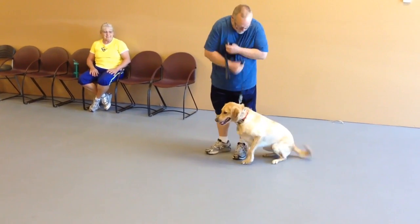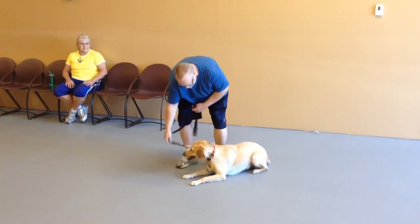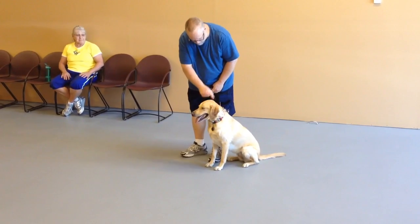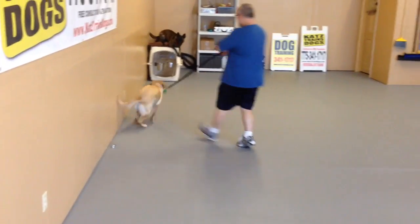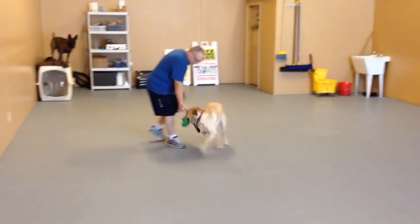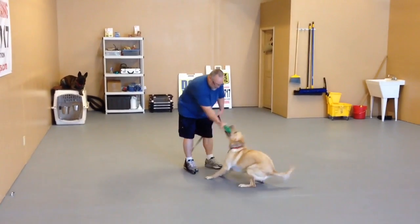Sit. Sit. Sit. Good. Just tap her on the head. There you go. Now. At your place. Good.